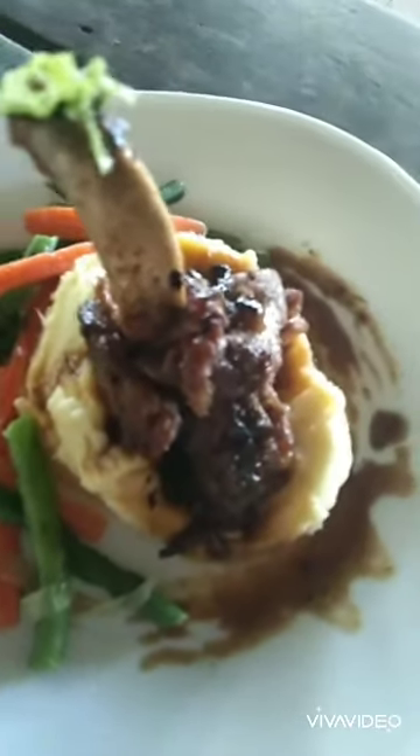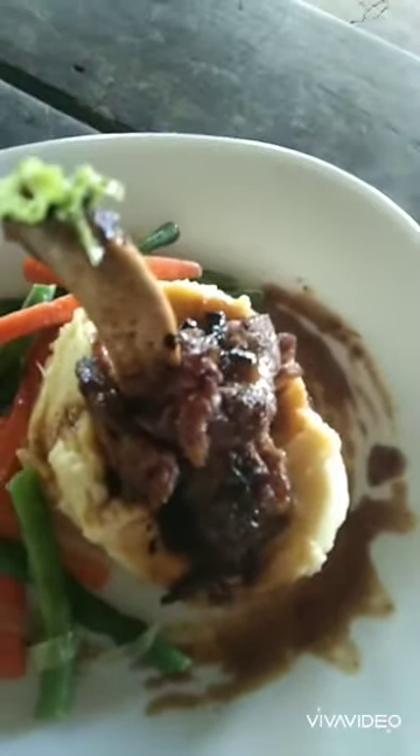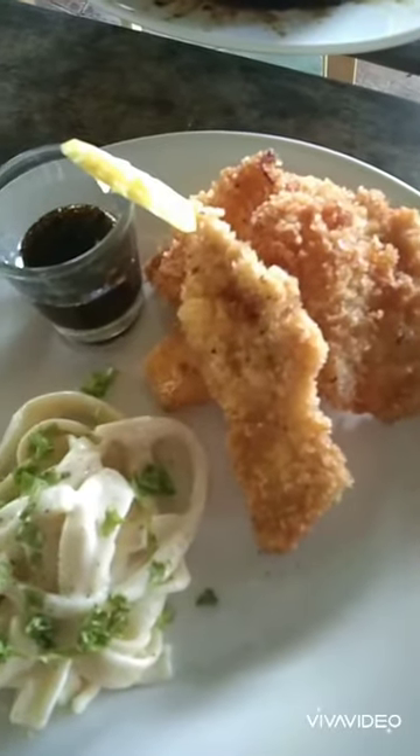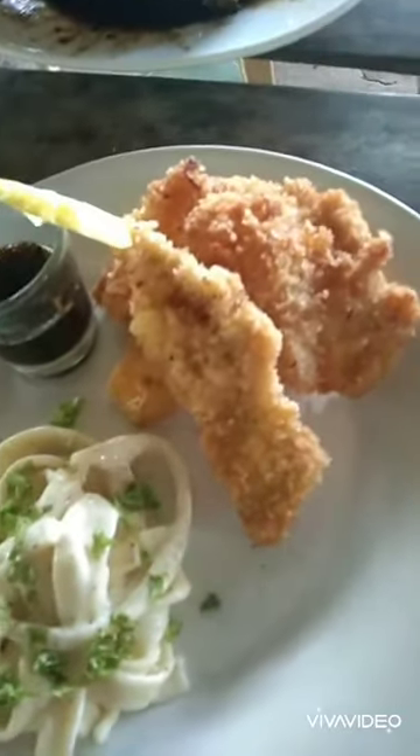And for the next menu is the Breaded Chicken with Homemade Italian Pasta.